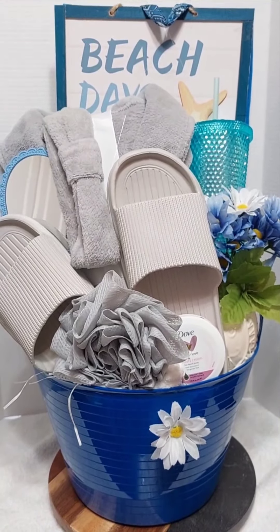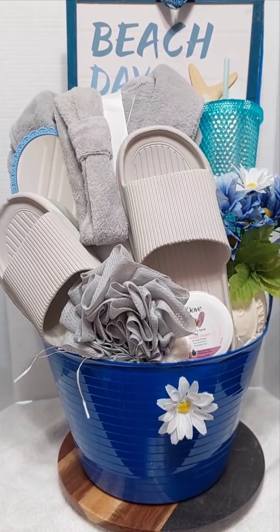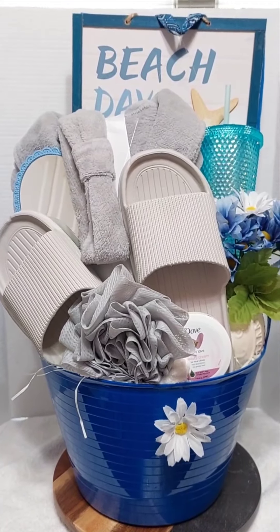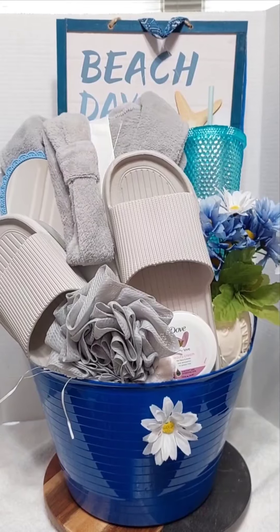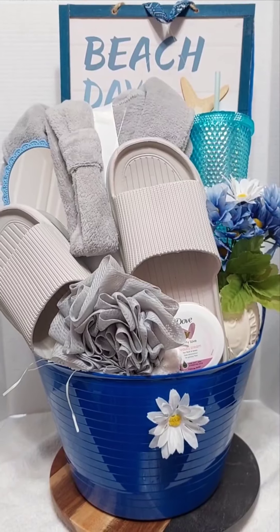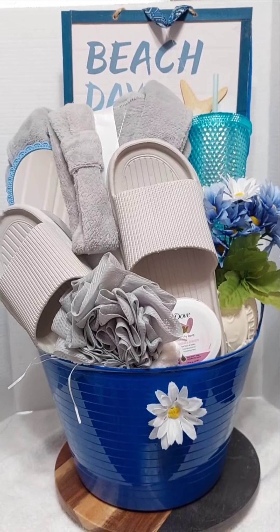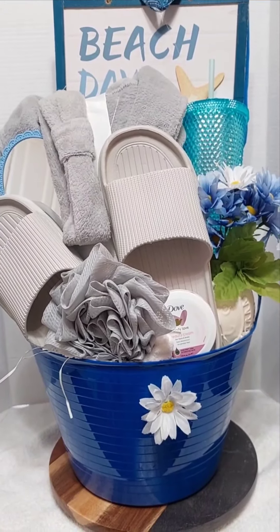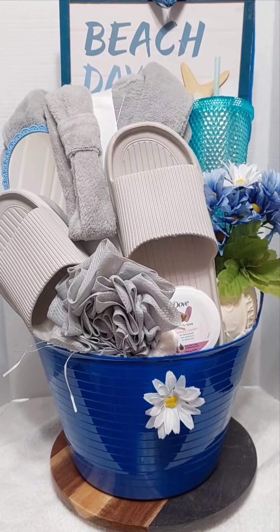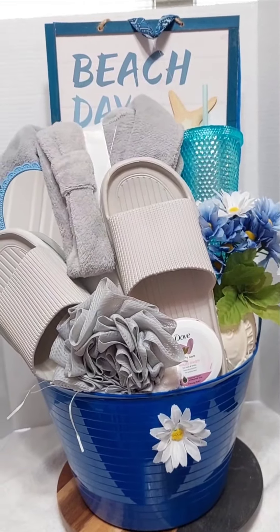Hey guys, what's up! I'm hoping you guys are having a wonderful day and being productive. Today I am working on this basket here and I wanted to show you guys this basket. I also wanted to answer some questions along the way, give you some ideas and tips. I know my seasoned basket makers may know some of these tricks, but just in case you don't, and for some of my newbies, I'm going to show you guys my techniques.